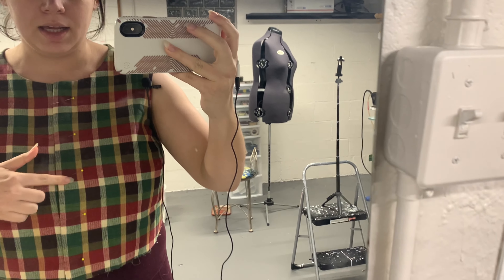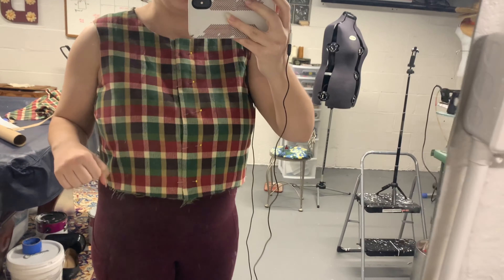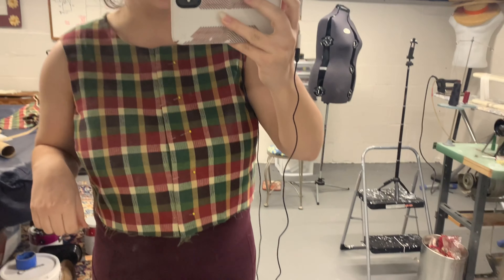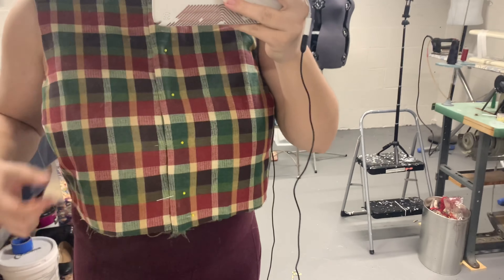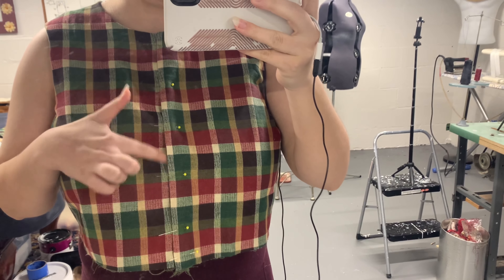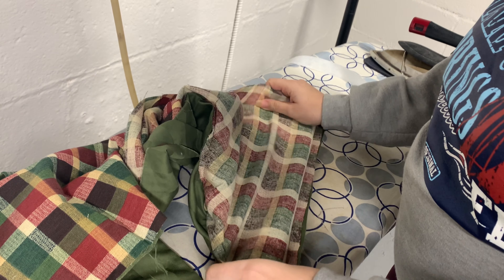I was thinking about putting buttons in these red boxes here, but I'm getting a bit of gaping if I pin it that way, so I'm going to fuss with that and try some other things. This is a little better but I am still getting some gaping so I might put a hook and eye here. Now that I have fixed my ten millionth mistake on this thing, I'm just going to iron in some interfacing for the buttons and buttonholes.